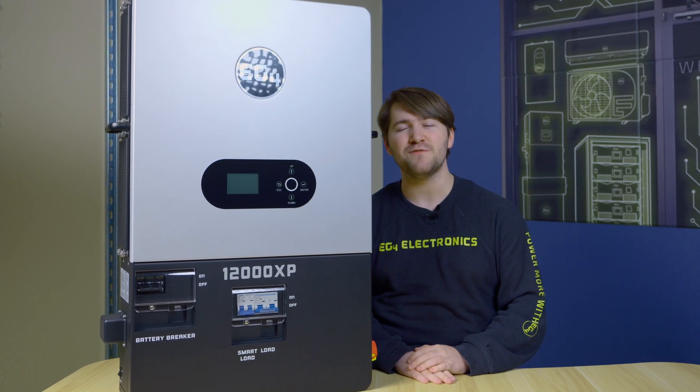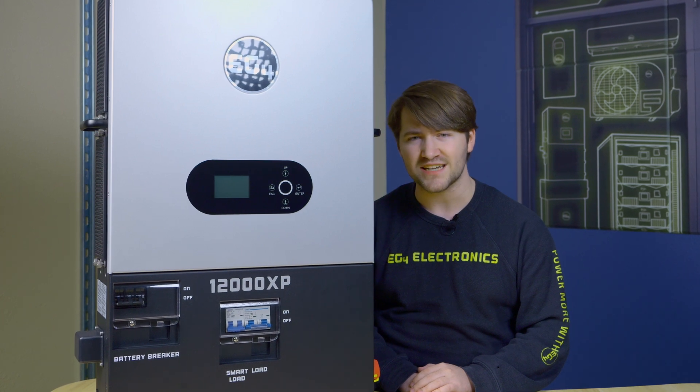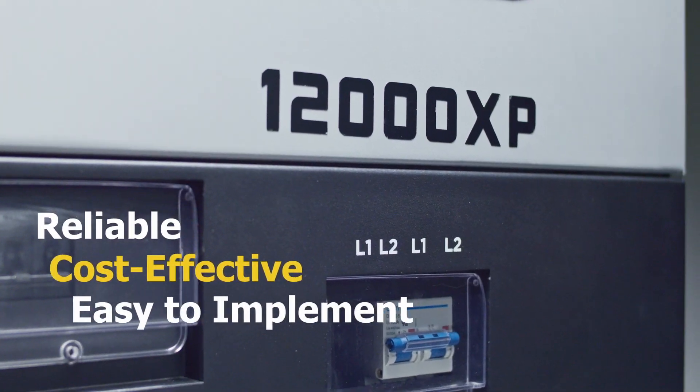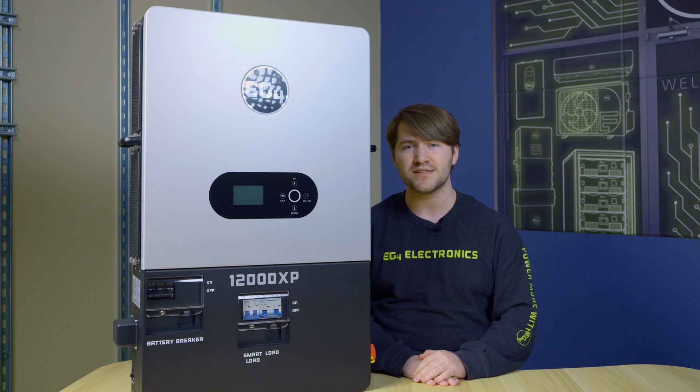Howdy everybody, I'm Brayden with EG4 Electronics and we're going to talk about the EG4 12000XP off-grid inverter. Off-grid users are looking for a system that is reliable, cost-effective, simple to implement, and is able to handle the everyday experiences that they're operating in.